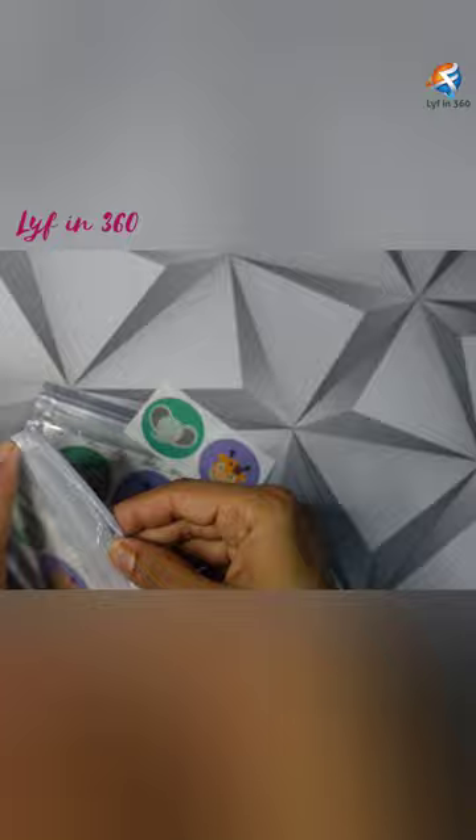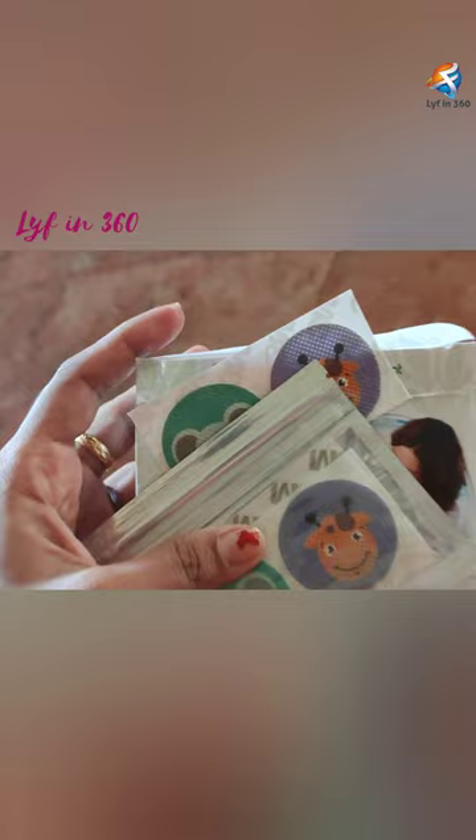Stick them on your baby's cloth. Has anyone used this one before? Comment your experience in the comment section. Hope this video is useful and thanks for watching. Do subscribe to Life in 360 for more videos.